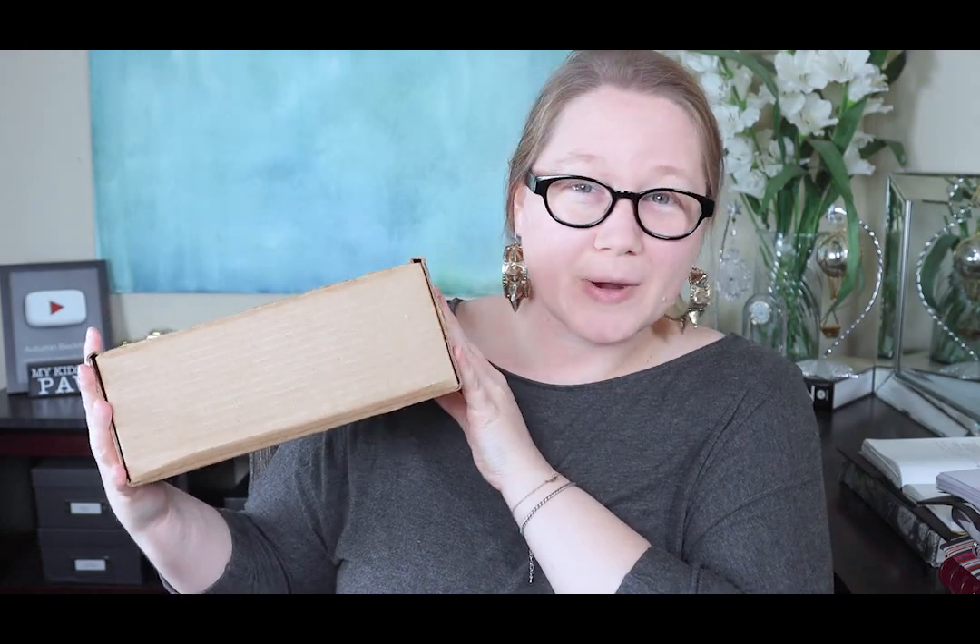So I have these two packages from Coach. This one is from the regular Coach store and this one is from the Coach outlet, but I'm actually more excited about the outlet item. Let's get into this as Roxy plays with a squeaky ball.